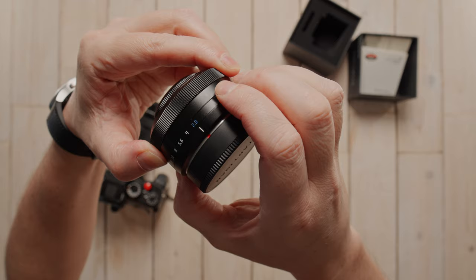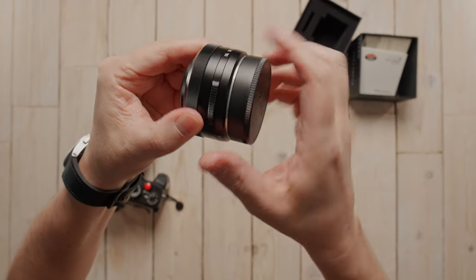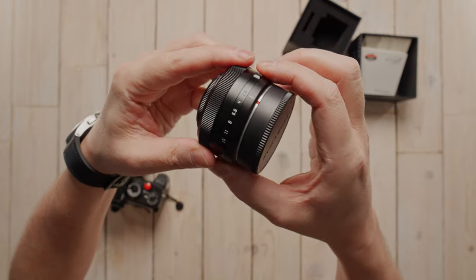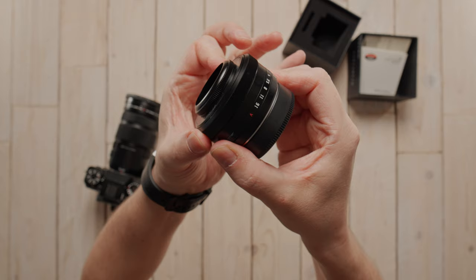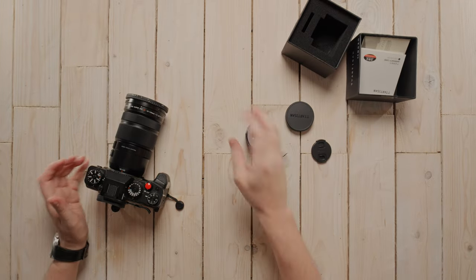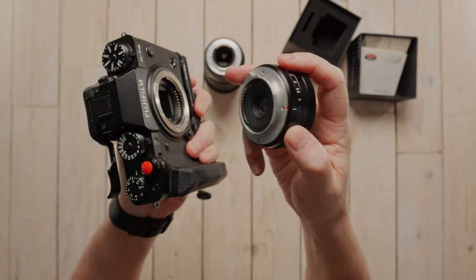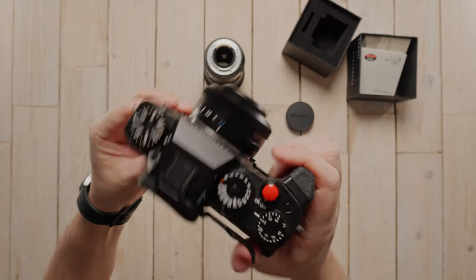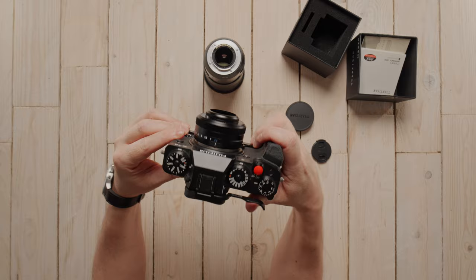You have an aperture ring on the front with automatic, f16, and stop clicks opening up to f2.8. There are little raised parts on the aperture ring to make it easier to grip, and the focus ring is really nice and smooth. Let's get this on the X-T4 — that's a nice small rig, with the little red dot lined up.